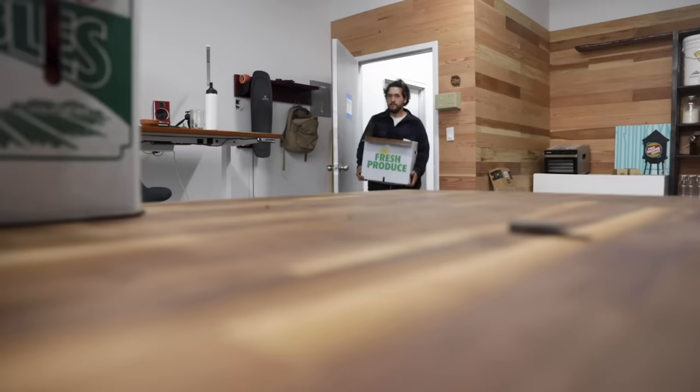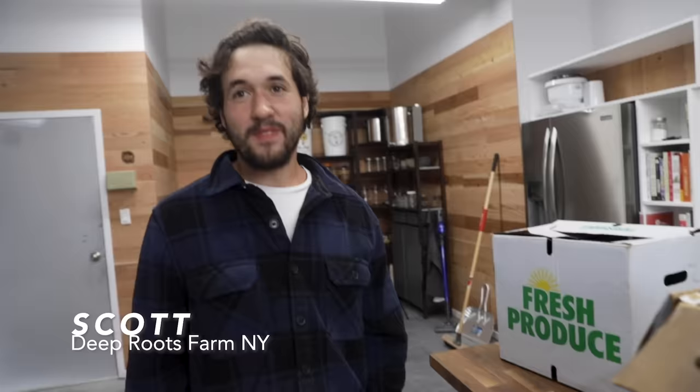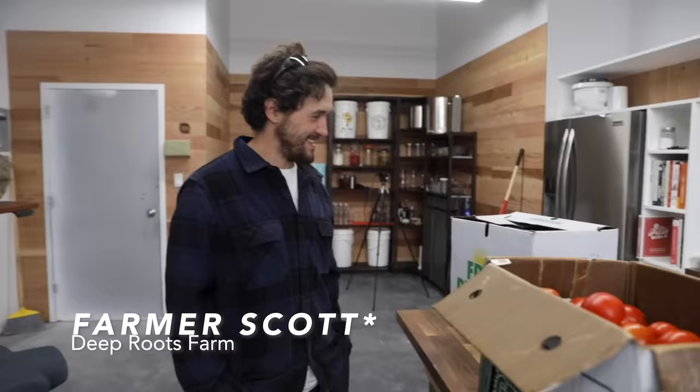I met Scott from Deep Roots Farm at the farmer's market. People call him Farmer Scott — it's a sign of respect. I asked him if he had tomatoes he could sell me in bulk. He said they do wholesale a lot of different products, but right now they're swimming in tomatoes, so they love to sell them by the box.